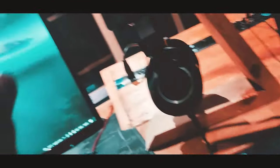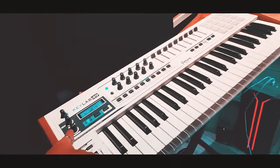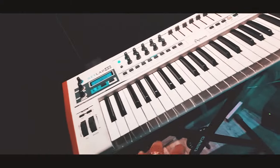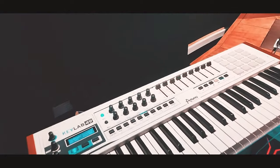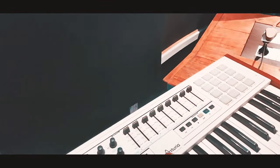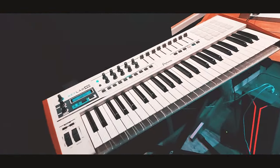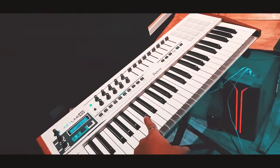I can put it on as a last-minute addition. For music composition, I use a MIDI keyboard. This is the Arturia 49 MIDI keyboard, which is a little MIDI keyboard.